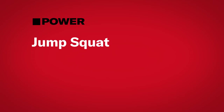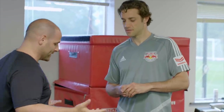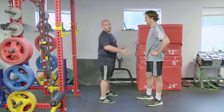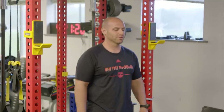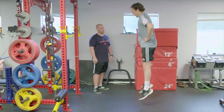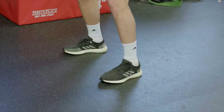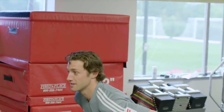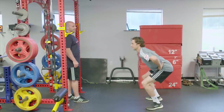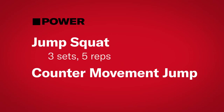First off, we're going to start with power. This is a power exercise you can do anywhere — gym, at home, outside. Very simple. Hands on hips, squat down, chest back, jump up. Land in a squat position and try to decelerate naturally. You do three sets of five — you don't want to tip into more than five reps.